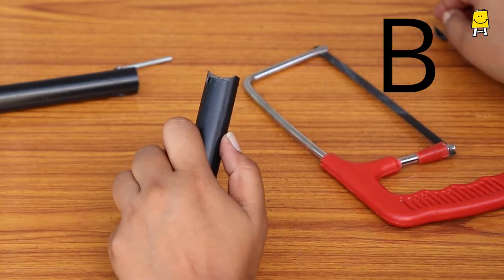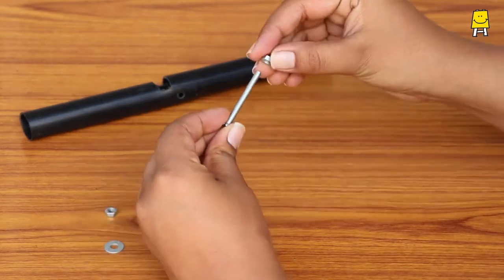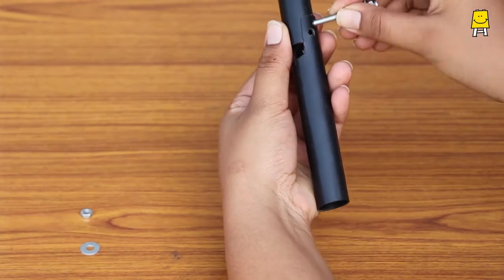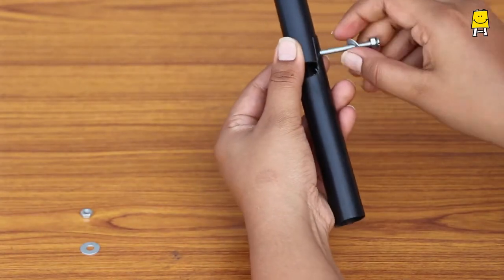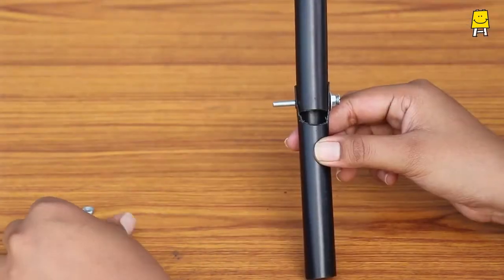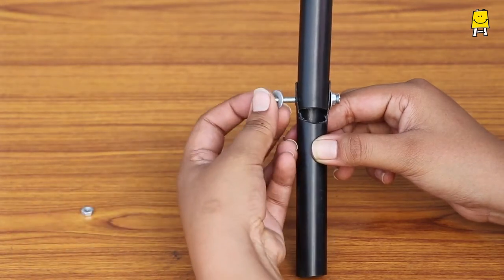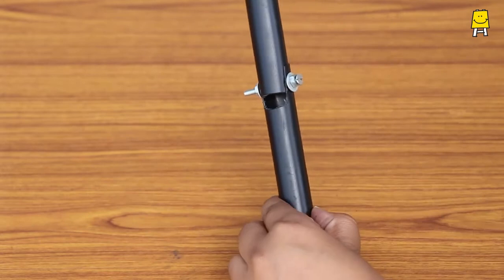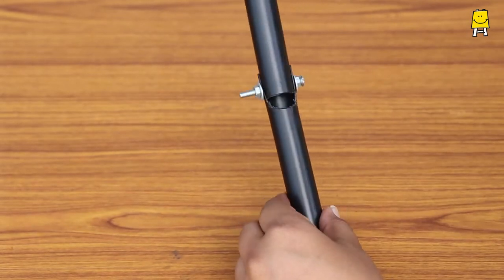Now fit a nut on the bolt along with a washer and insert this assembly through the holes of both pipes. Fit another washer and nut as shown. A simple hinge joint model is ready.